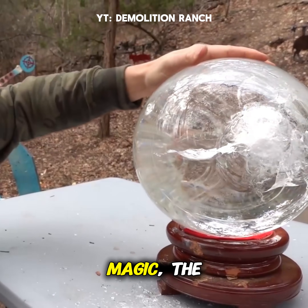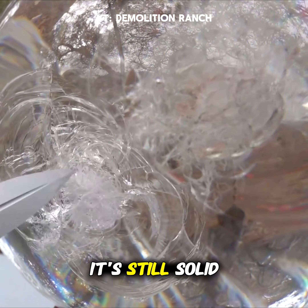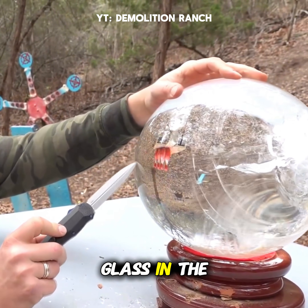What is the magic, the science behind that? Look at that from the side — that one hit hard and then busted the back out. It's still solid but you can see it fractured all that too. How the heck can it transfer all that energy and not disrupt any of the glass in the middle?